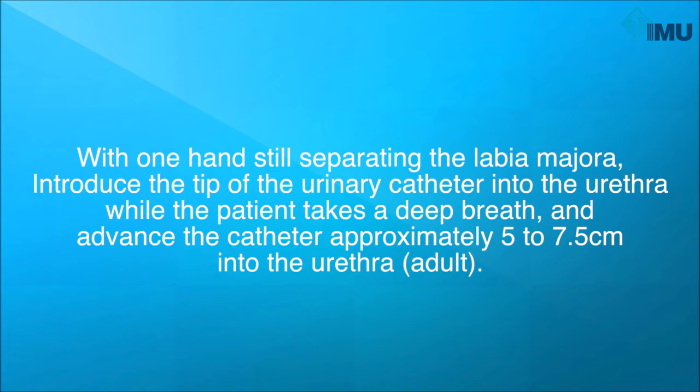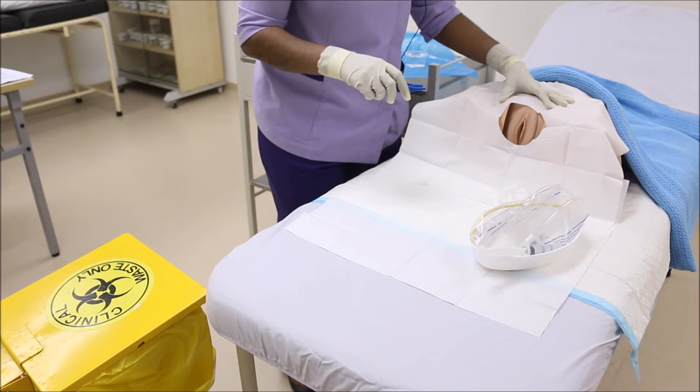Insert the tip of the urinary catheter into the urethra while the patient takes a deep breath, and advance the catheter approximately 5 to 7.5 cm into the urethra. Mrs. Jane, please take a deep breath as I insert the catheter. You may relax now and take easy breaths.